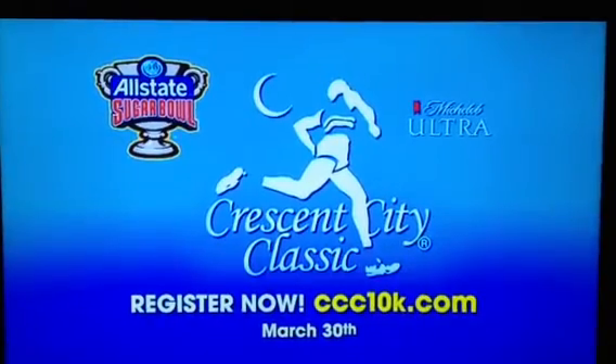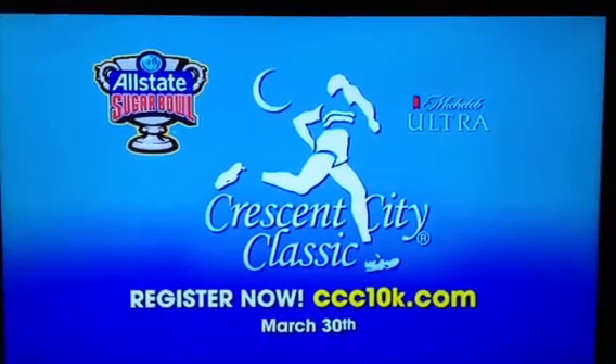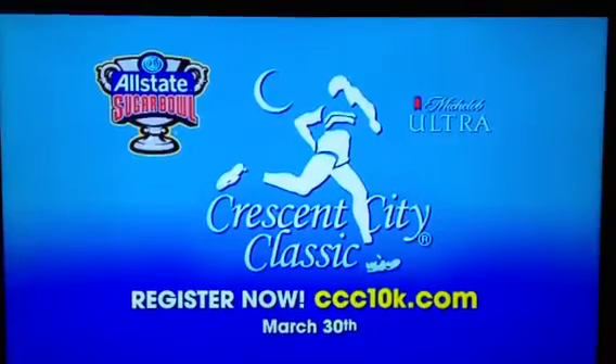The Allstate Circle Bowl Crescent City Classic is March 30th. Will you be ready? How do you run the Classic?